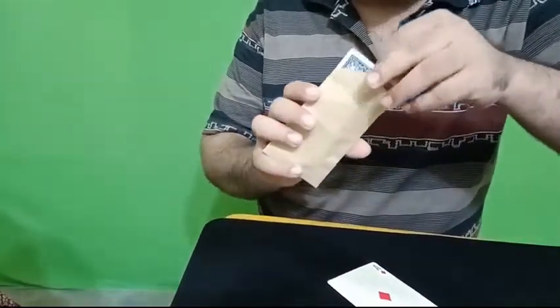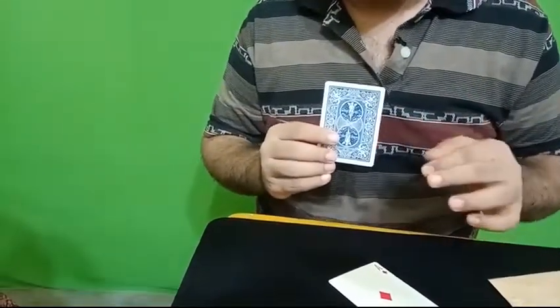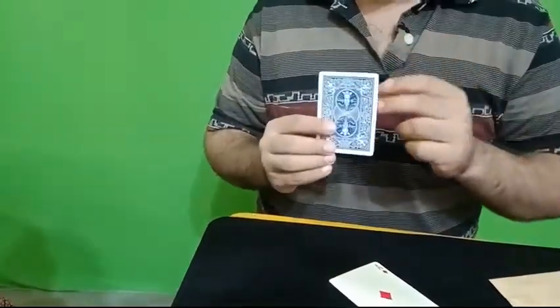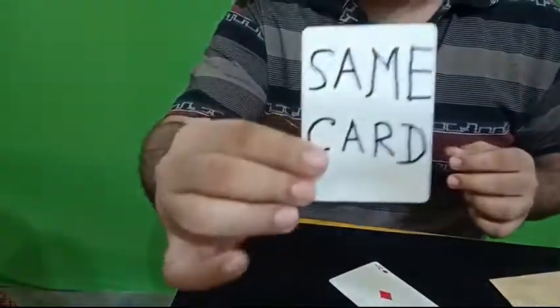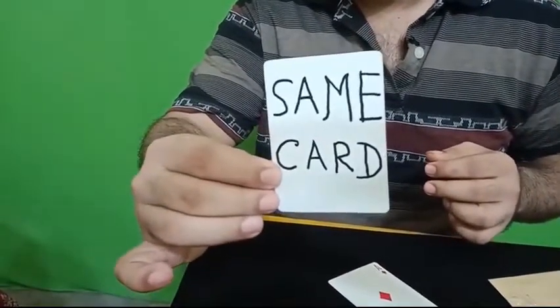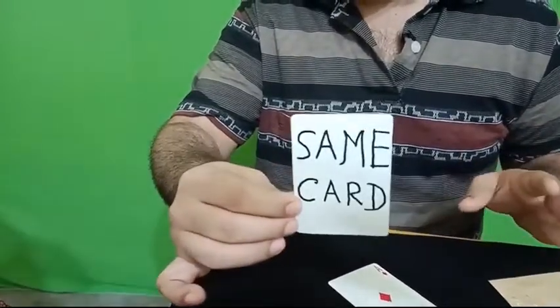Look, I'll take out this card — see, this is the same card. Do you trust me? No? Think it's impossible? See, one, two, three — it's the same card. You just like the same card. You are not impressed that it is the same card?